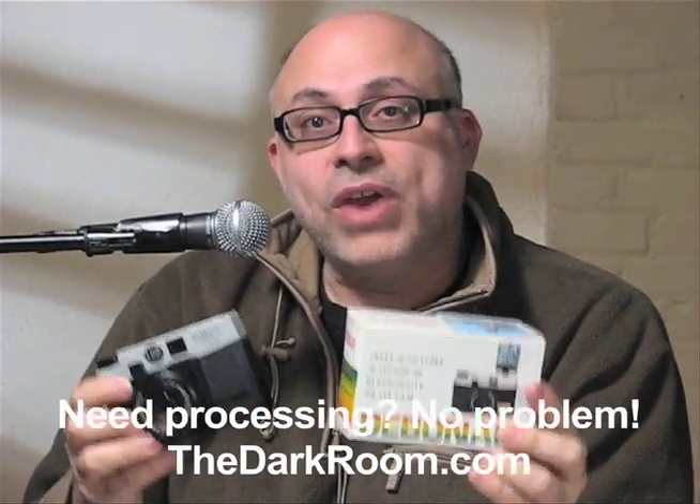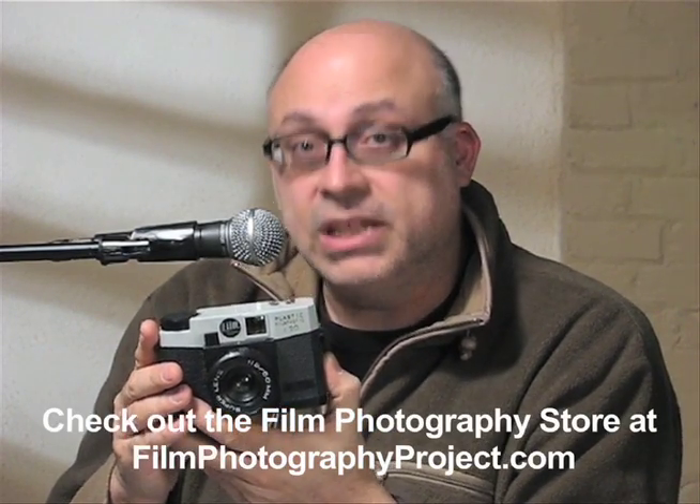That's your crash course on how to use the Debonair 120 Plastic Filmtastic Medium Format Camera. This camera is available exclusively at the Film Photography Project Store — it has the FPP insignia on it. Just go to filmphotographyproject.com, click on the store link, and pick it up. This camera is under $20 and will produce amazing, dreamy yet sharp images for you. I highly recommend it.